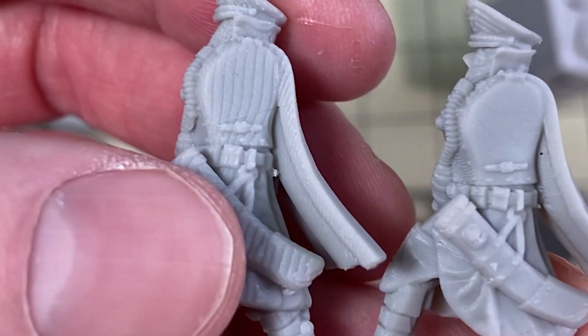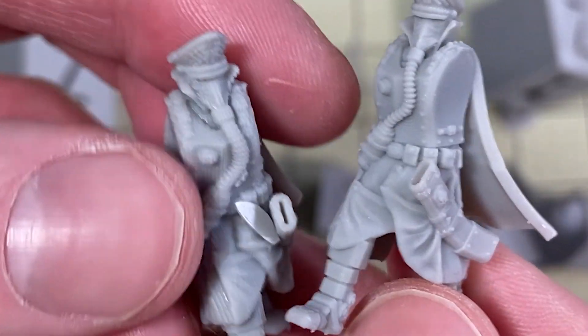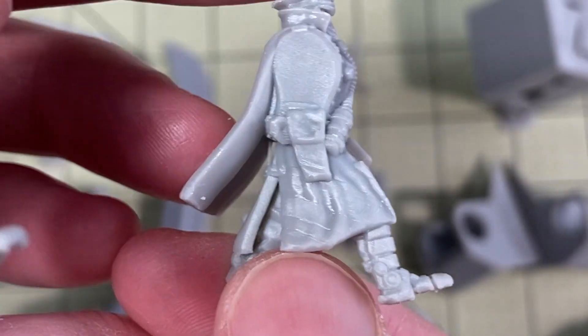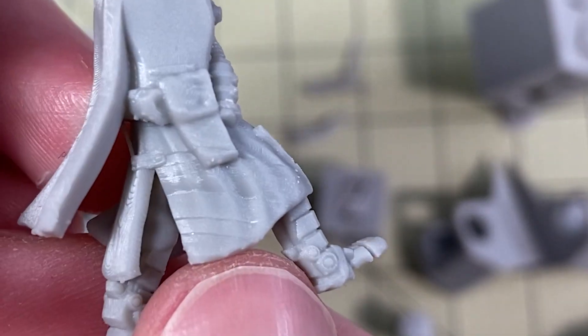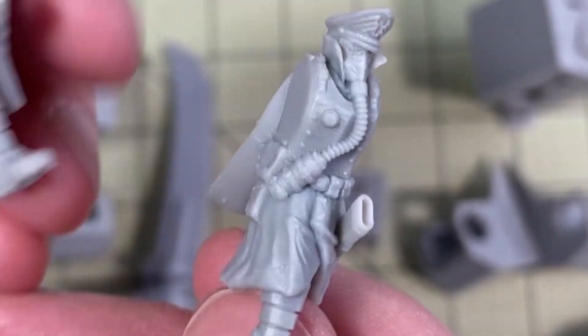Here's what it did with a model. Look at those terrible, terrible lines on him — that's unusable. And then the same file turned out great. This is a great little dude. Actually, he's got a little bit of issue there with the print, but that's a different issue. That's not from this at all.